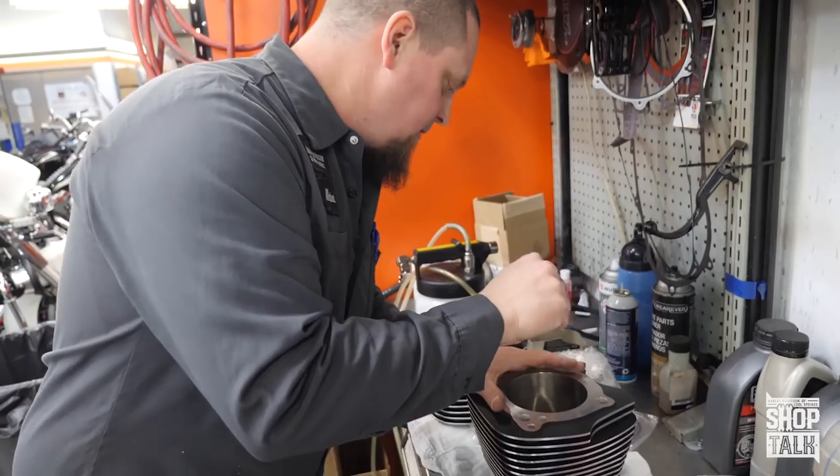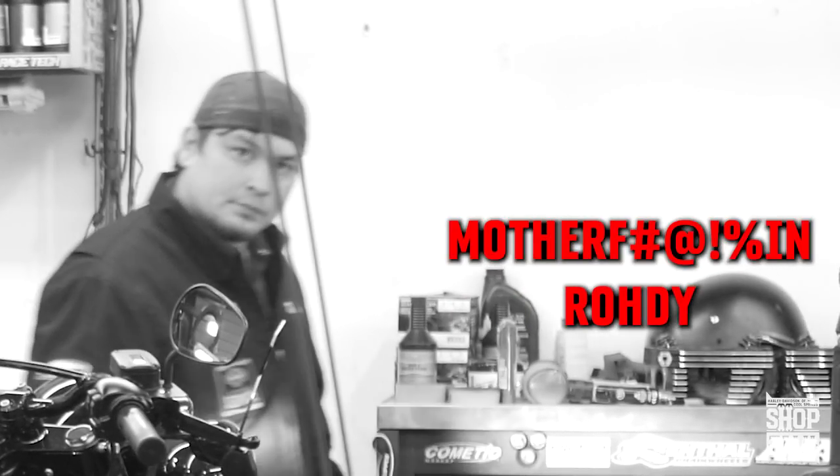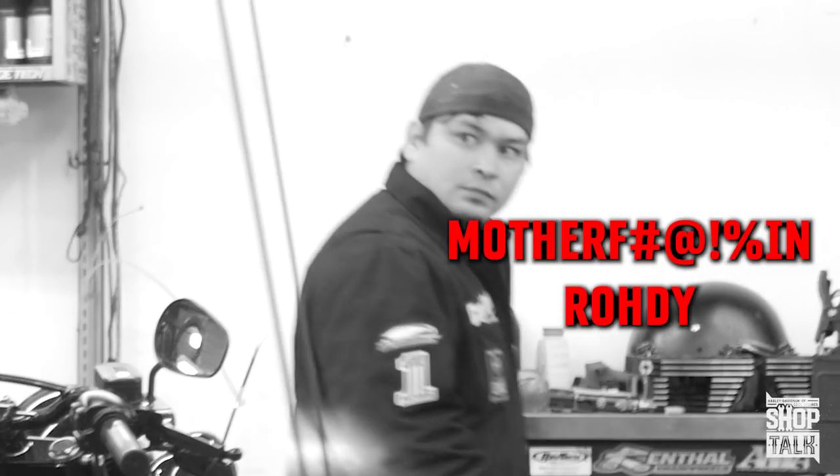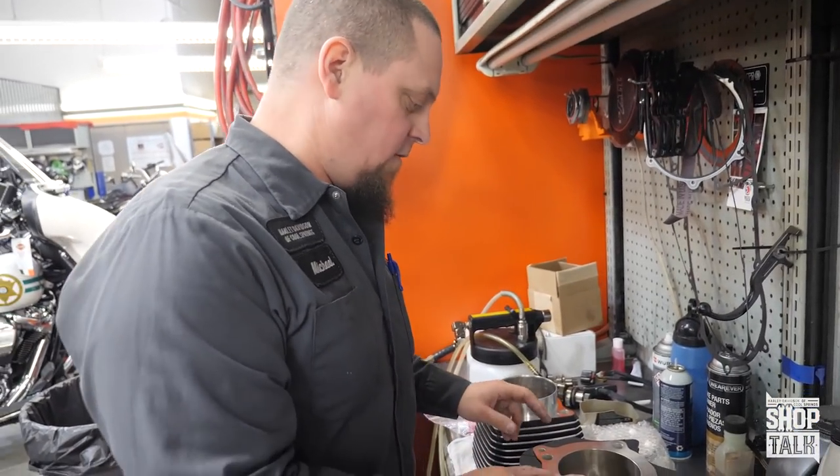I didn't cover that in the little piston teaser video we did just a few days ago, because that was just for fun and because we wanted to get the roadie on camera. He's a baller. When I step my fingers I'll have these done and we'll install them on the bike.